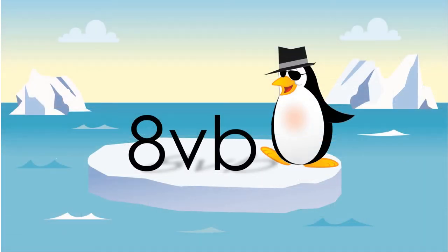8VB means you're supposed to play that section one octave or eight notes lower.